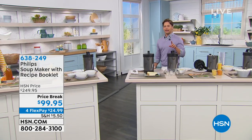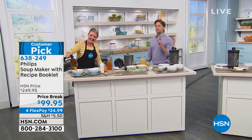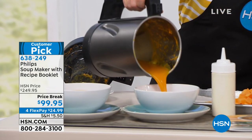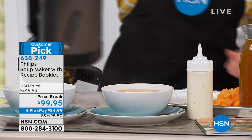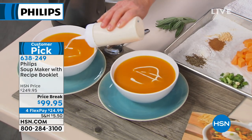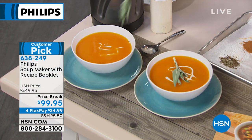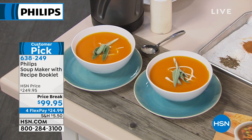Stephanie Roberts is making homemade soup, controlling the ingredients, getting rid of the preservatives and all the sodium that comes in jars. Easy to make, simple, quick and fast — you can control all your own ingredients. It's got its own heating element and does all the heavy lifting for you. This customer pick, internationally recognized brand gave us a flash sale special: a $250 soup maker for $25 on FlexPay — $150 off the price.